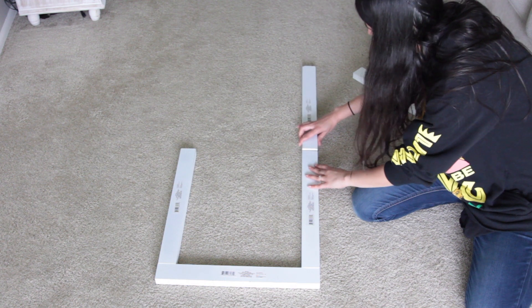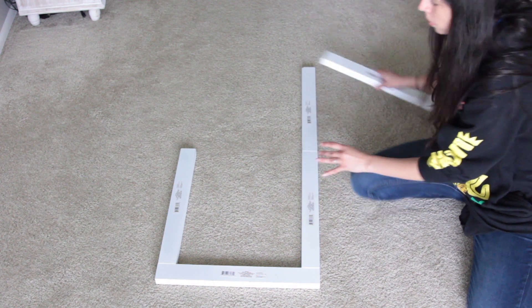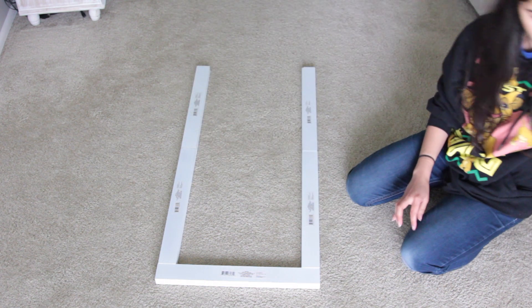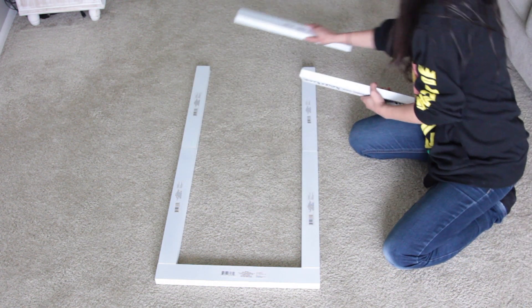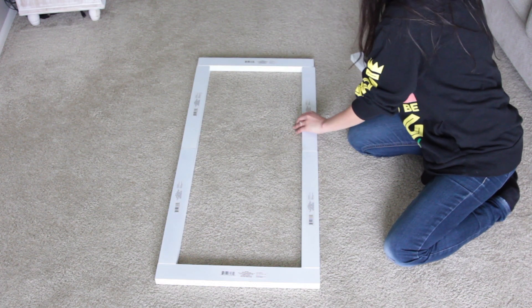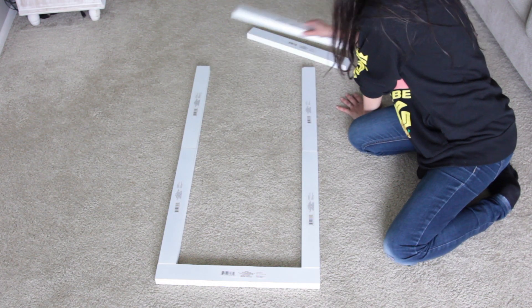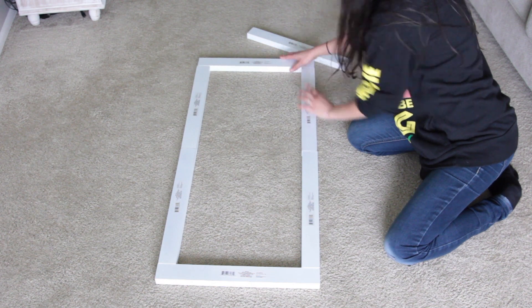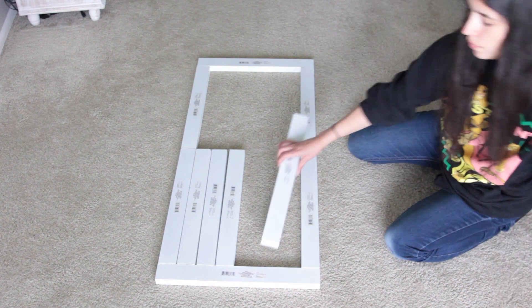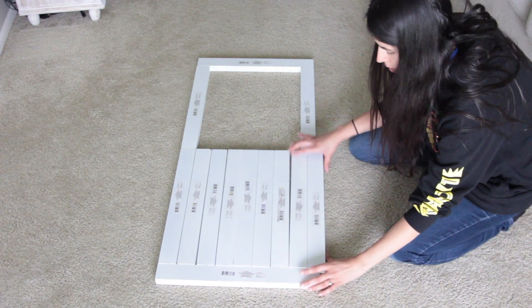What you're going to do is take your plaques and lay them out to get the base of the door and get an idea of how you want it to look. Basically what I did was make a big rectangle using six of them. Then at the bottom, I filled that part in with more plaques, and at the top I just had one plaque going through the top middle portion.